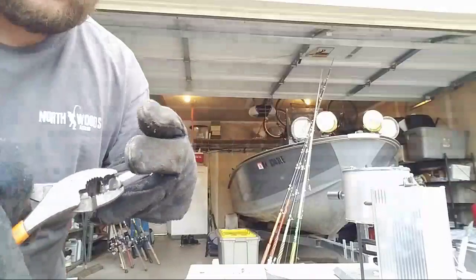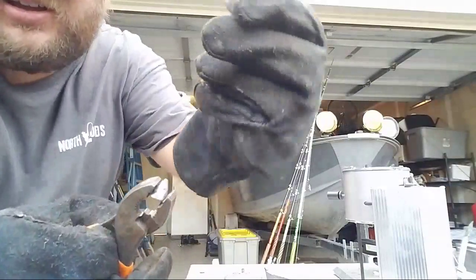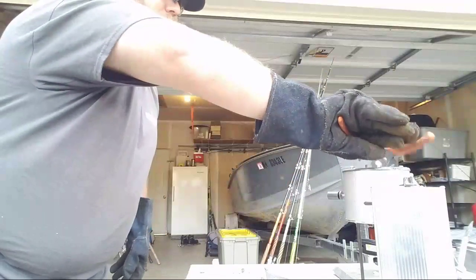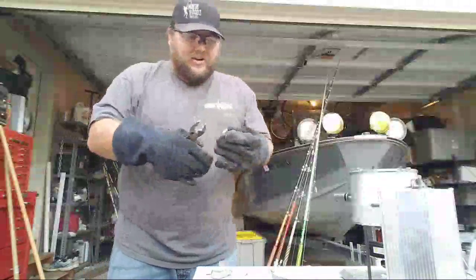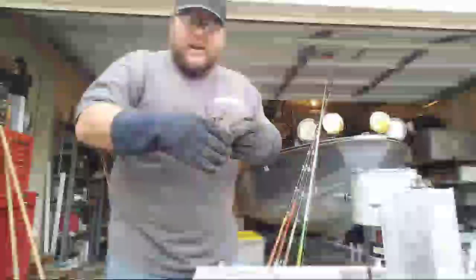It has a tag, so when the lead is still pretty warm you grab the tag and just twist it off. Then you have a brand new weight. I take these tags and put them right back into the pot. Here's the weight guys — it's a five ounce bank sinker. That's all it takes. I usually take all the tags off right away and put them right back in. Once you get going it actually goes pretty quick.